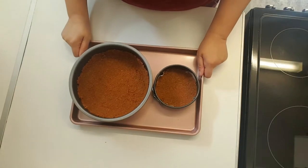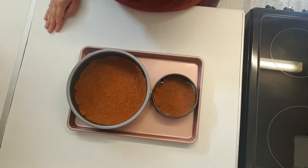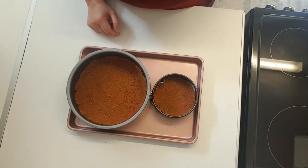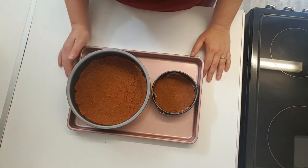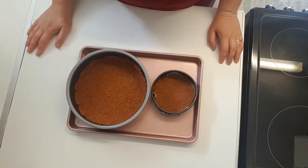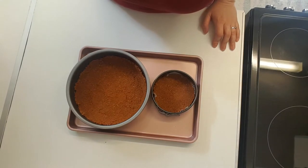Mix the butter and biscuits with the sugar and put them in your baking tray. Mine are loose-bottom trays, so I'm going to use a small one and a big one. We're going to bake the crust for about seven minutes at 180 degrees, and we're going to start on the filling in the meantime.